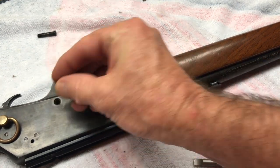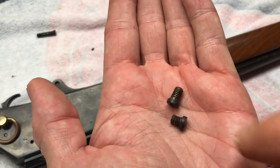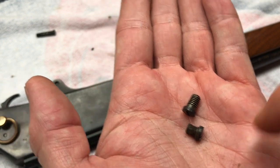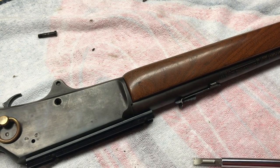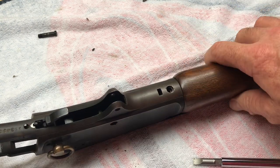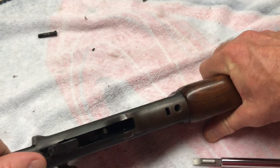Sometimes your trigger guard plate will be difficult to take out. I don't think this has ever been apart and cleaned — this was made late 60s, early 70s. This guard plate just popped right off, and it did come off surprisingly easy.